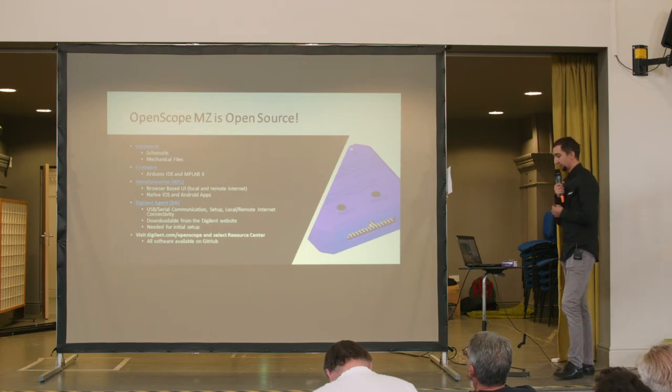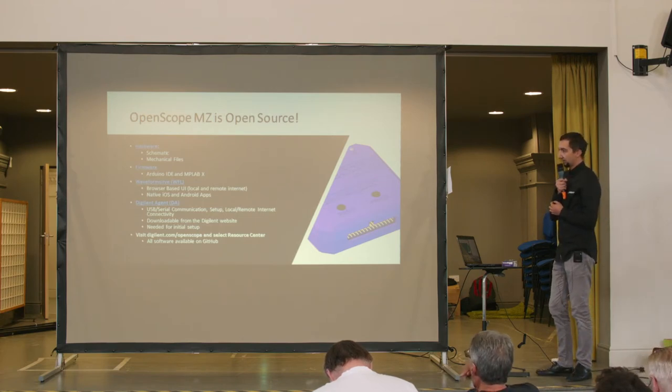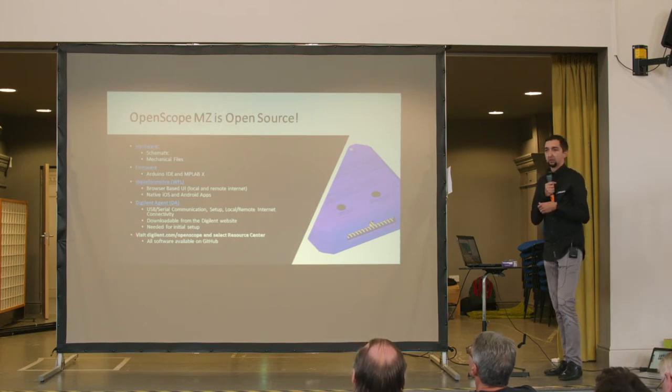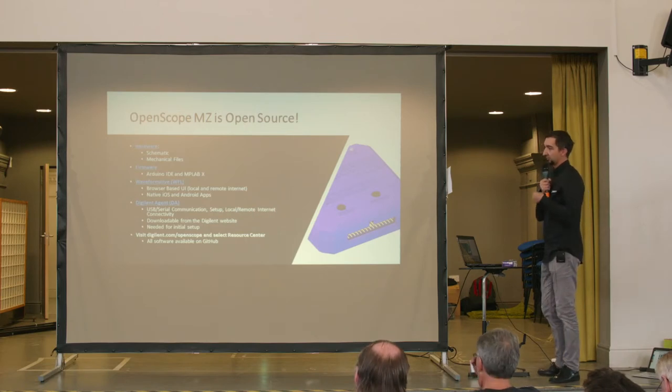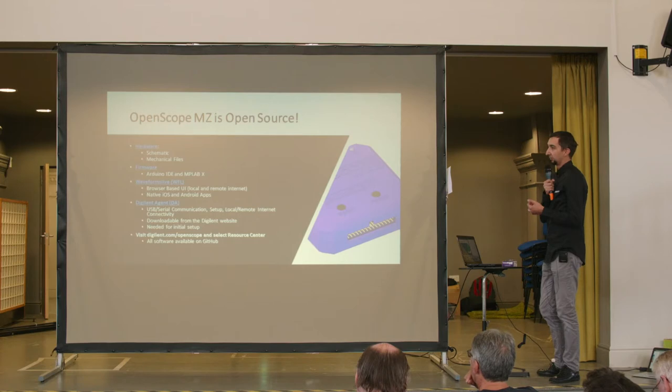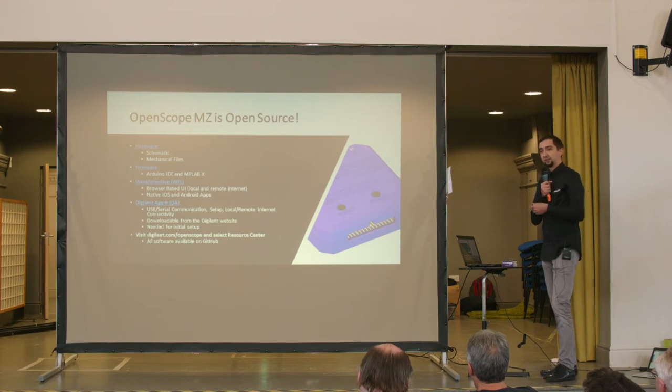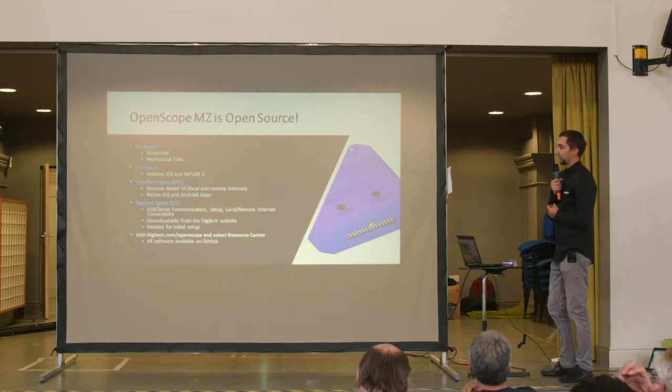We also have what we call Digilent Agent — a desktop software you can download from the Digilent website and install on your computer. It's necessary for initial setup to update the firmware on the OpenScope, to calibrate it, and to set up the connection to your wireless network. After that, if you want to use Wi-Fi to connect to the OpenScope MZ, you don't need Digilent Agent anymore. If you want to continue using USB, you will continue to use the Digilent Agent.